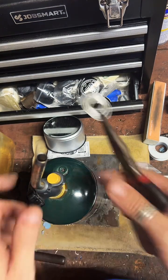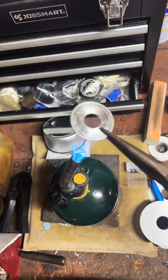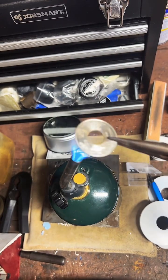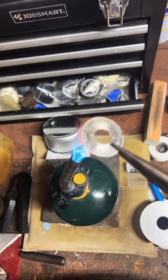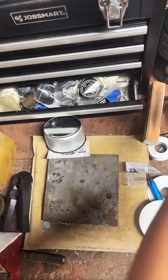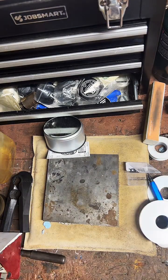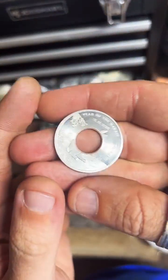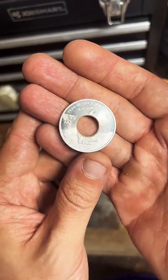I haven't worked on one of these before so I'm excited to see how this comes out. Very nice — now we're going to take it over to our one-ton arbor press and give it a couple folds.